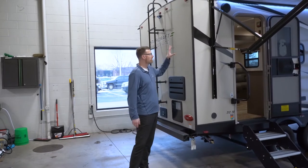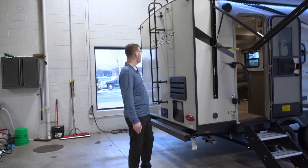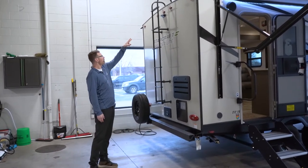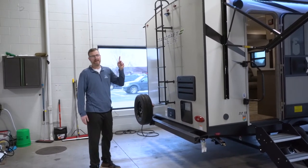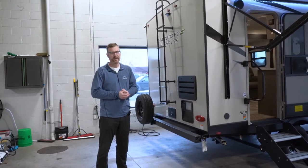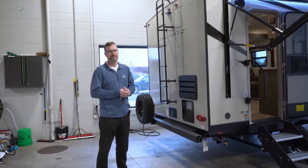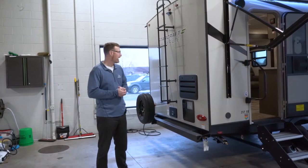These have aluminum studs in the walls, not wood studs, so there's no wood in this sidewall. You've got the backup camera prep here, a fully walkable roof with a 4,500-pound capacity. This is a PVC roof membrane — most manufacturers are doing a rubber roof, but this is PVC, which means less maintenance and more resistance to tearing from a branch or something like that.